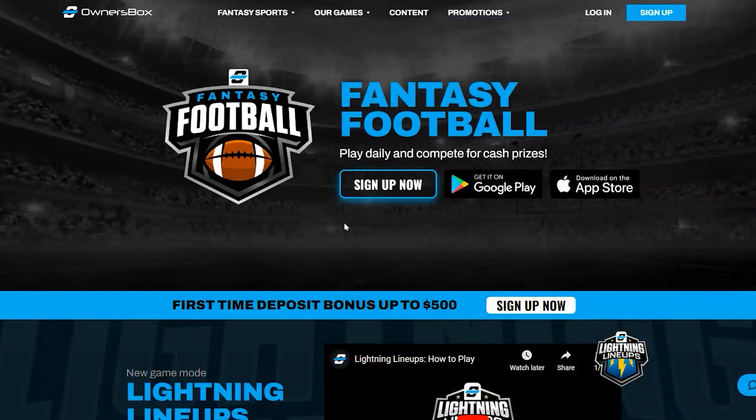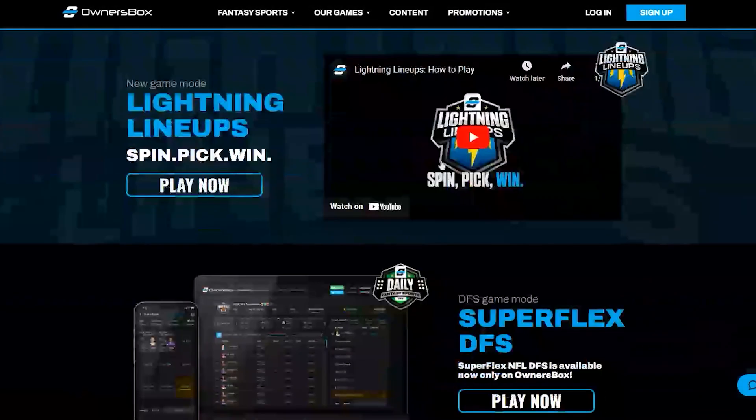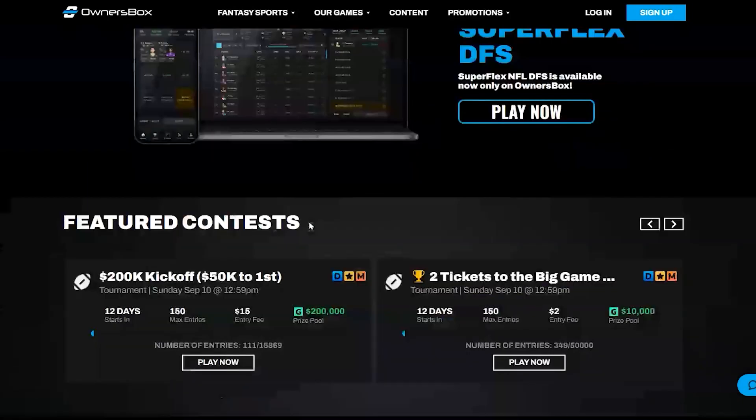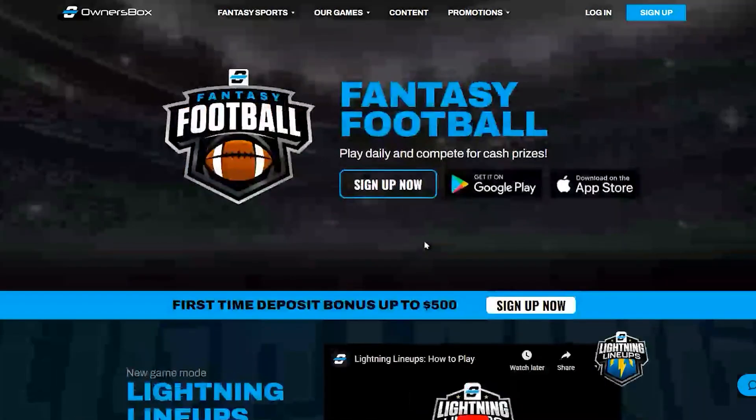Lightning Lineups — there's a video right there on the homepage, but I'm not going to watch a video on a video. Super Flex DFS, all the featured contests — there's a 50K to first for Week One, a 200K prize pool. We'll get into all that in a second, but first let's actually sign up, deposit some money, and take advantage of this bonus, then get into the good stuff.